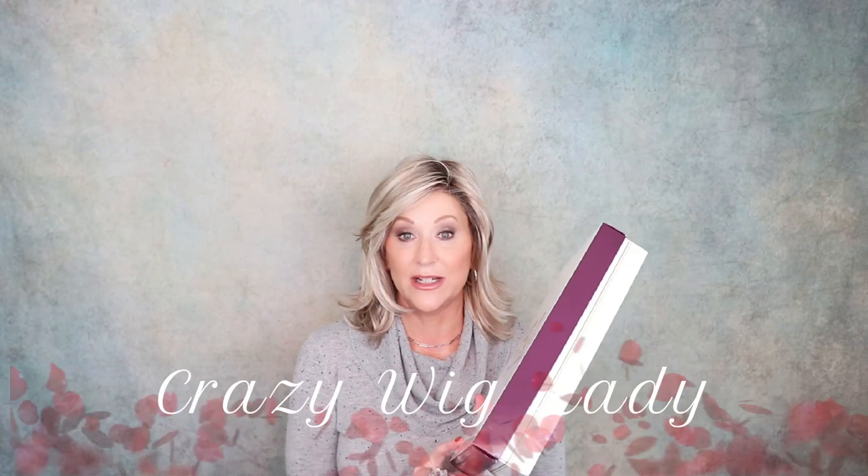Welcome back to Wig Studio One. I'm Eileen, the Crazy Wig Lady. Today we're going to look at Henry Margu Devin in the color 27AH. This is a new style. I can't wait to show it to you.